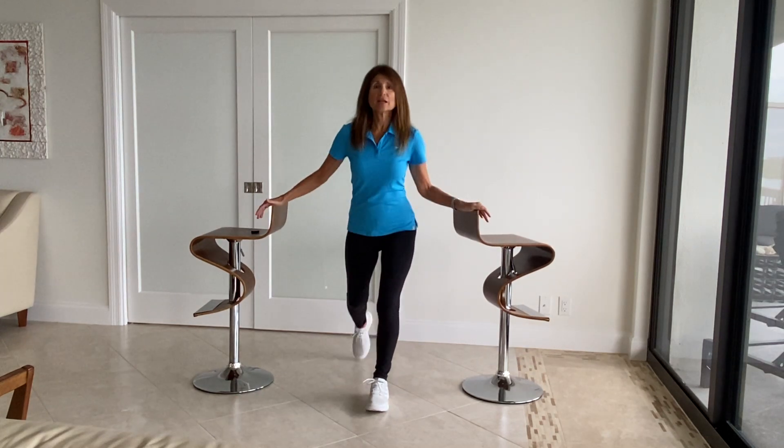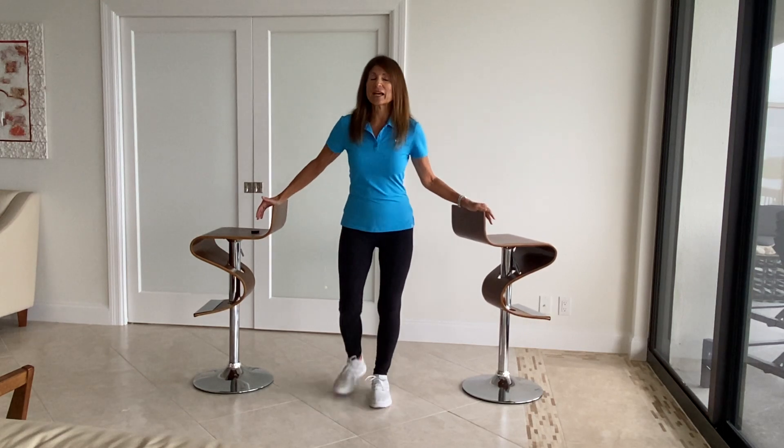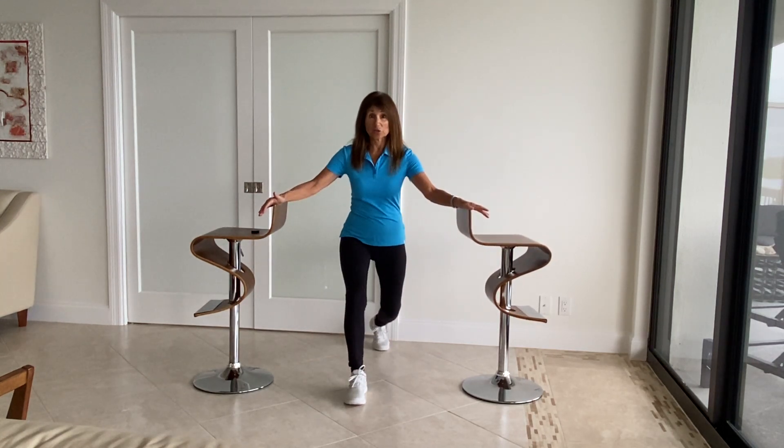Take a big step back. This way we also strengthen the leg muscles and challenge our balance a little bit more.